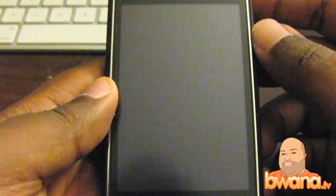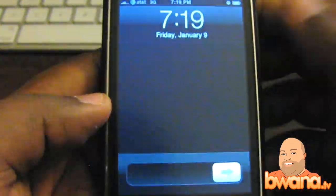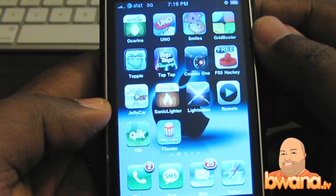Hello, this is Buona from Buona.TV and today I want to review a game for you from Motron Software. The name of this game is called Grid Buster. This game is for the iPhone and it's one of those casual puzzle games.